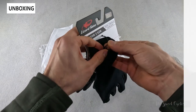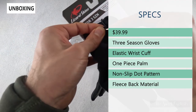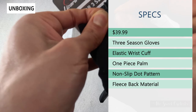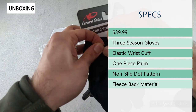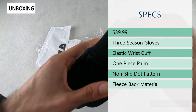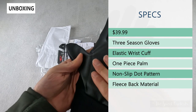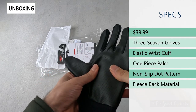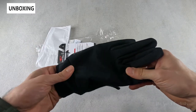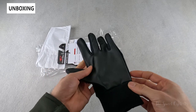The retail price is $39.99, so pretty affordable. These are three-season gloves, and three-season really depends on where you live. They have an elastic wrist cuff, which is pretty nice — elastic instead of a tab. You have a one-piece palm with a textured finish for extra grip, and a fleece backing for insulation on the back side, making it a nice mid-weight glove for cycling.